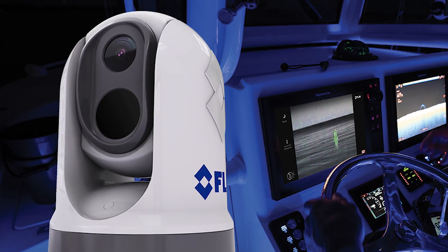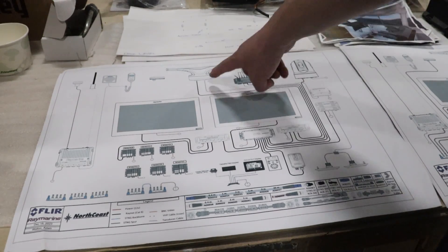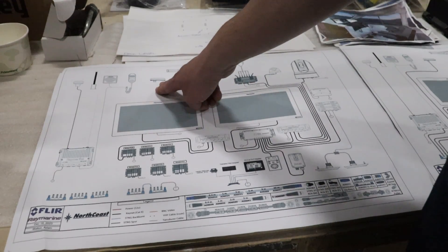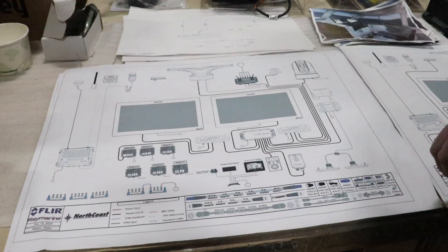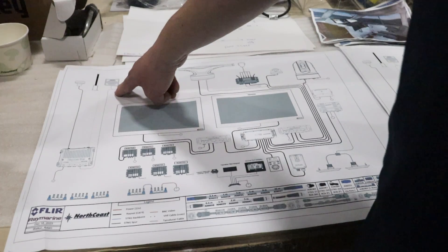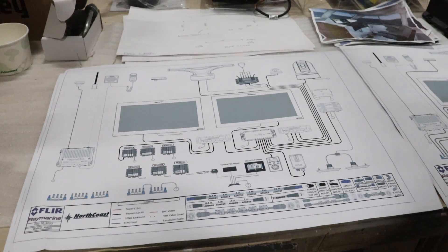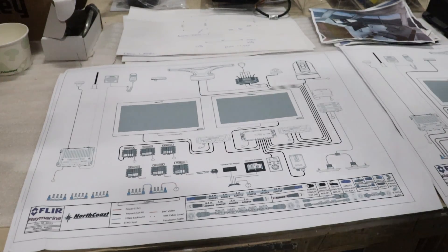Up on the hardtop, we've got a FLIR M364C, a Yacht Sense Link Marine Router, and a Cyclone Radar. We also have augmented reality — an AR-200 sensor along with cameras to support that. We've got extensive communications on this boat: a RAI-91 system with a handset, a speaker unit, and its own GPS to support GPS and AIS functions. So quite a lot going on aboard this boat — we're going to take a tour behind the scenes and look at some of these components as they're getting installed.